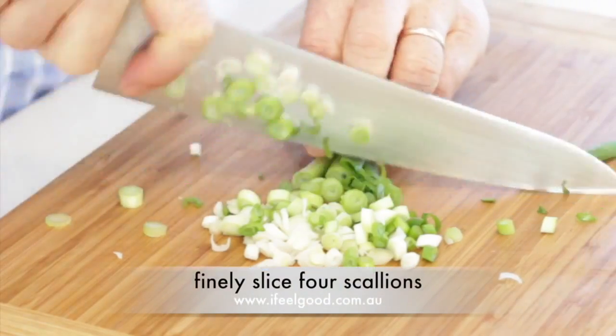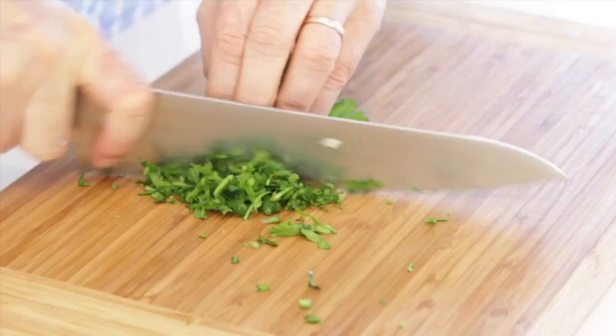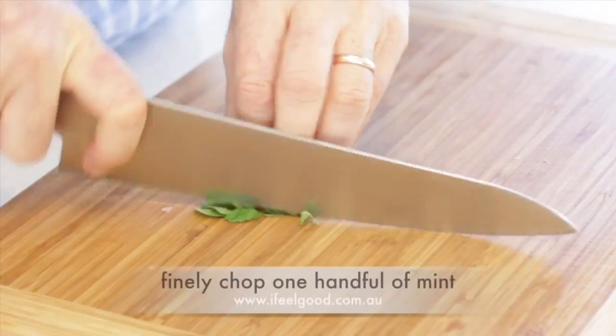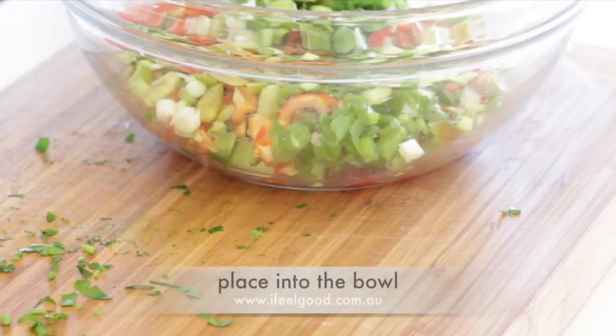Slice four green scallions and place into the bowl. Chop one handful of parsley and place into the bowl. Chop one handful of mint and place into the bowl.